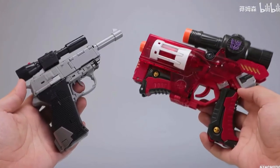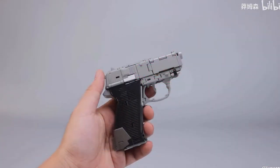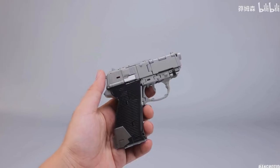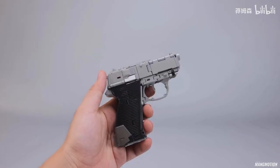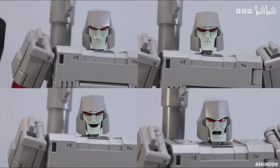Here he is next to Classics Megatron — one of those repaints from a special two-pack. Now here he is without the scope and without the barrel, so he's got that snub-nose appearance and it looks like he's got a trigger. The cool thing about this figure — which we know we're not going to get from Hasbro — is metal parts. The waist piece where it transforms is actually metal, which gives me hope for stability.